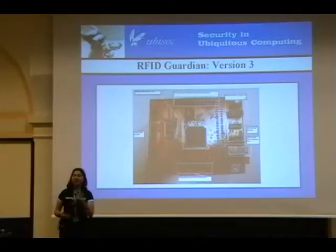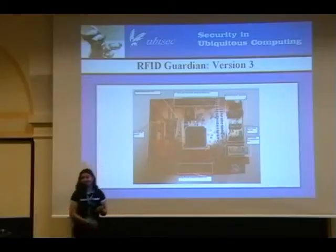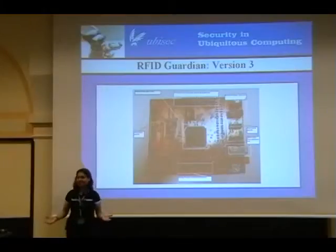Version 1 was just on protoboard and it was a complete mess — it looked like Frankenstein, just little wires everywhere. But with version 3, what we actually have now is it's really pluggable. We decided to take the same kind of modularity principles that you have for software and now implement them in hardware.